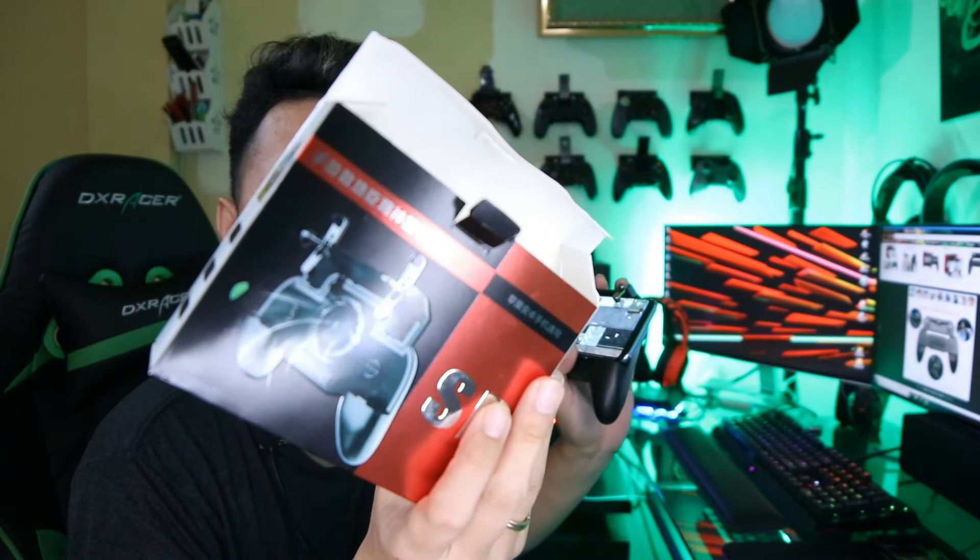Buat kalian yang mau beli seri SR ini, saya anggap ini gamepad dengan trigger yang terbaik setelah W10. Jadi kalian enggak bakal buang duit sia-sia untuk beli ini, karena gamepad-nya juga nyaman dan enak digenggam. Untuk genggaman itu pas, untuk tangan kalian yang besar maupun kecil itu cukup pas dengan gamepad seri ini. Fan-nya juga berfungsi dengan baik, sehingga HP-HP kalian yang performanya tinggi atau yang sering terasa panas, apalagi HP yang jaman sekarang yang lebih tipis itu pasti terasa sangat panas juga dimainkan. Jadi gamepad ini juga berfungsi untuk mendinginkan HP kalian.